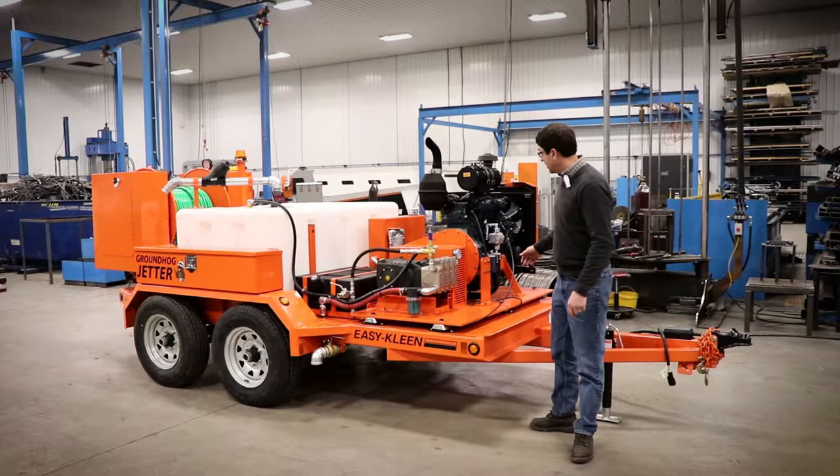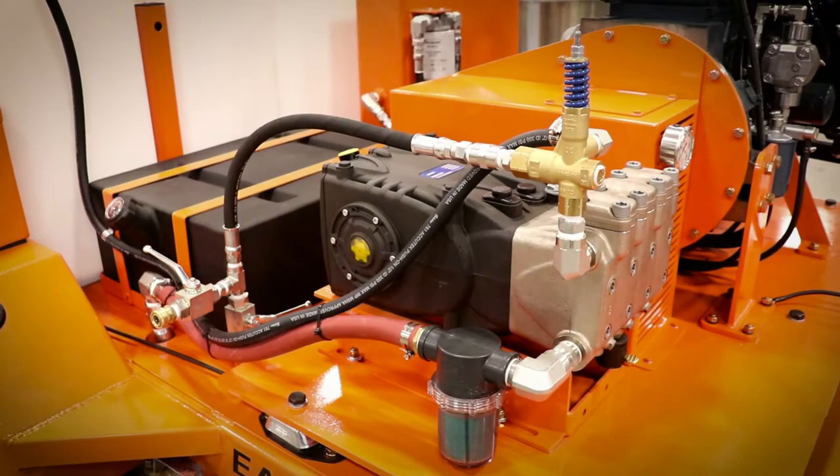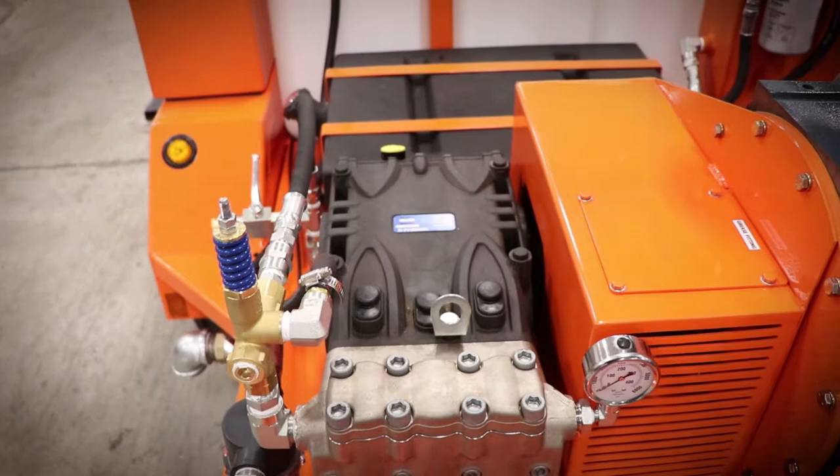To talk to you about the pump system, the pump system is a 60 horsepower Kubota motor. It's got a shaft with the bearings on both sides of the plate here with a shaft and a power band belt. It's got a Pratisoli general pump from Italy. It's a 20 gallon a minute, 4,000 psi.